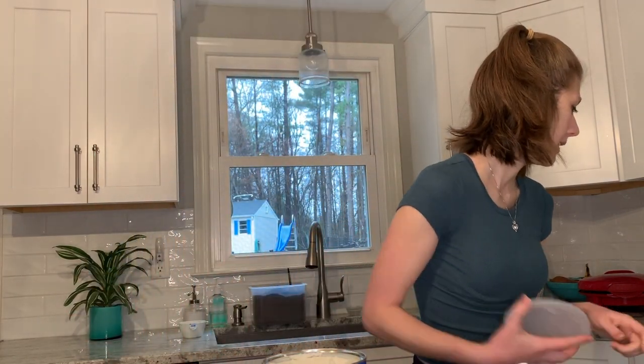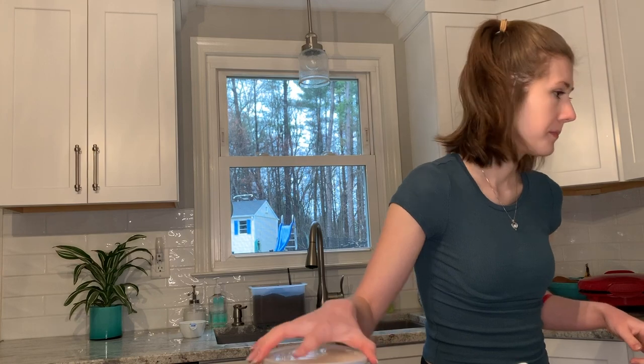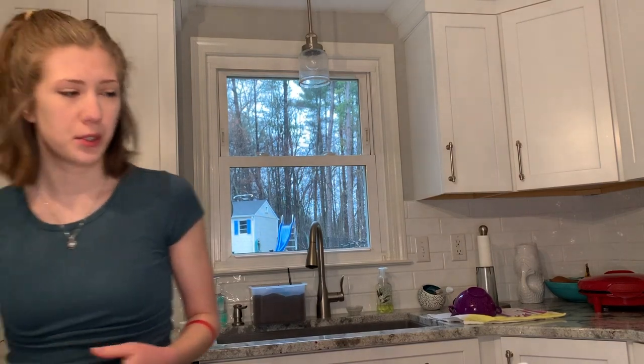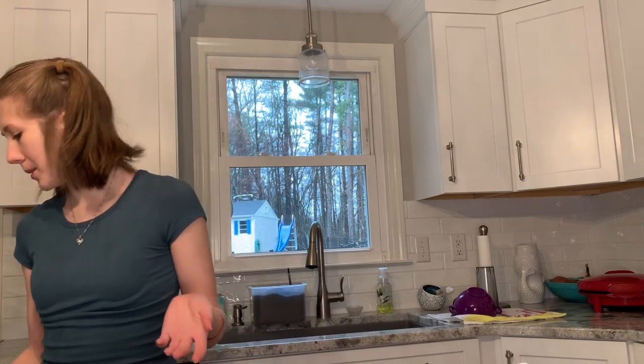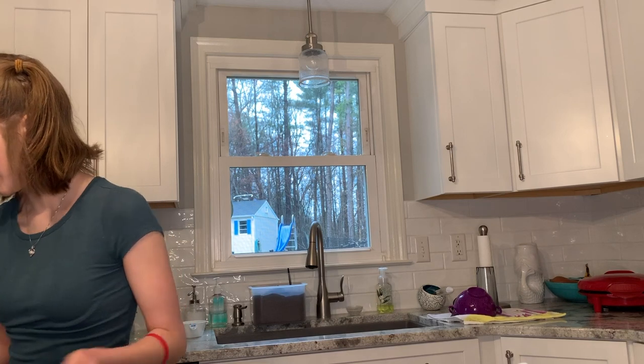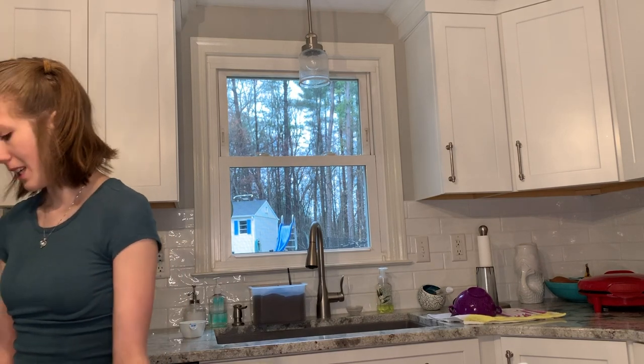That is everything except for the buttermilk, which I made from two percent milk and lemon juice, because we aren't going to use a lot of buttermilk. If we were to buy it, it would go to waste, so I figured just make it with something we would use. I don't have a pastry cutter so I'm going to use a fork.